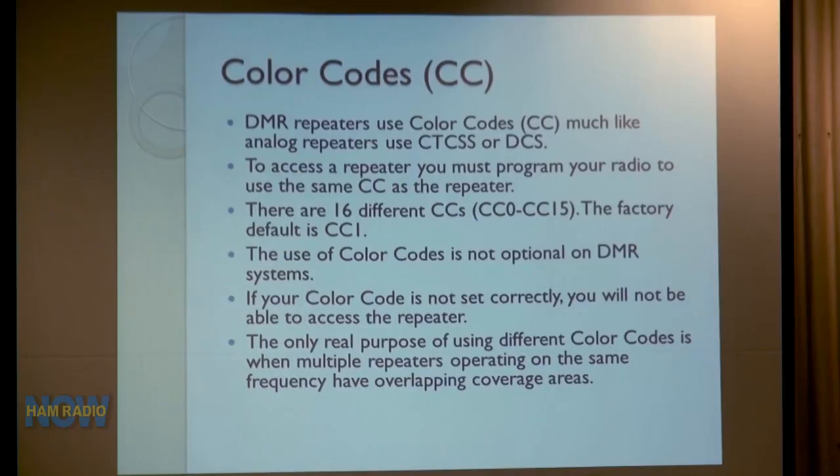We also have color codes. There are 16 different color codes, zero through 15 — one is the default. Color codes are similar to CTCSS or digital coded squelch (PL and DPL in the Motorola world). You have to have the correct color code programmed to access the repeater. In the business world, different color codes are used on multiple co-located repeaters sharing a frequency. The use of color codes is not optional on DMR — you must use one, otherwise the repeater will not acknowledge you.